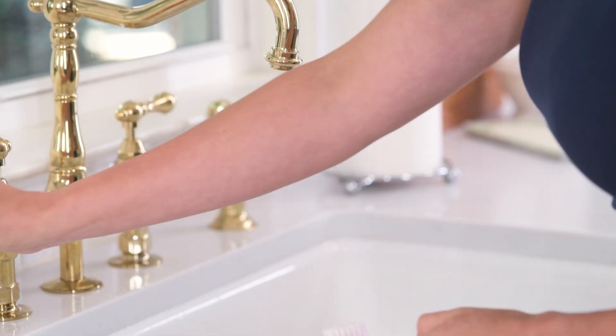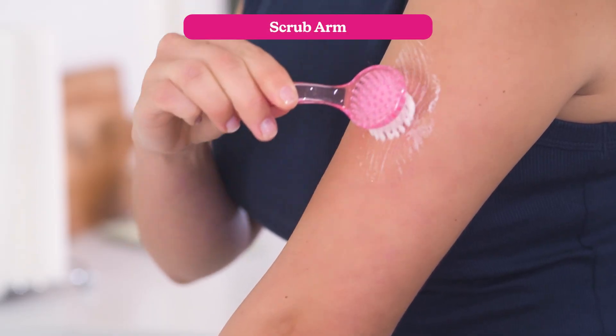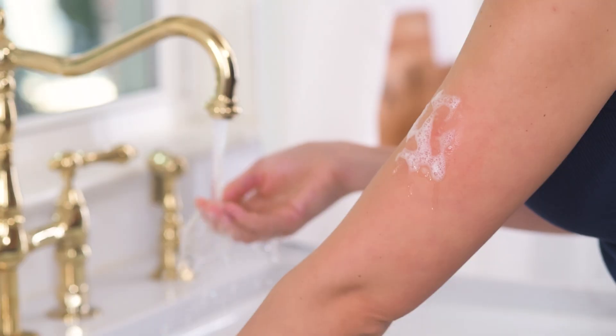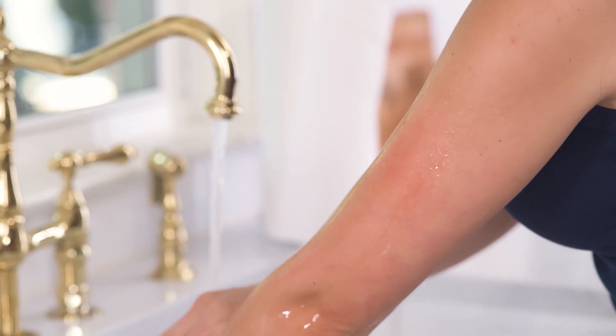Add soap to the exfoliating brush, wet it, and use it to scrub your arm in a circular motion for 30 seconds. Then rinse with warm water and let both your hands and arm air dry completely.